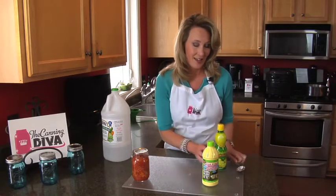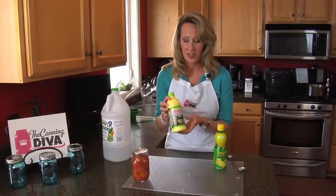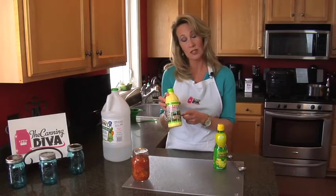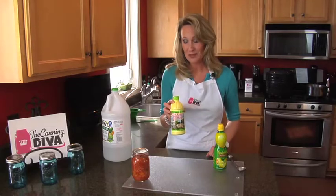Another key is your lime juice — this will make your salsa fantastic. And again, make sure it says five percent acidic value. Keep your food safe.